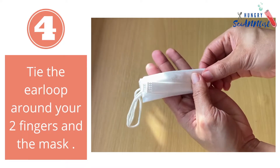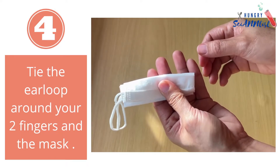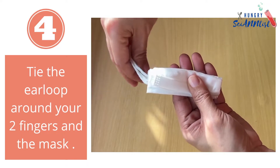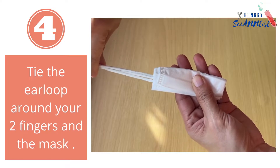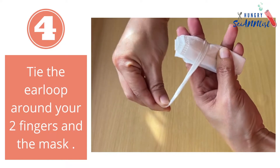Do it one more time. Step 6: Hold your mask like this. Step 7: Tie the ear loop around your two fingers and the mask.